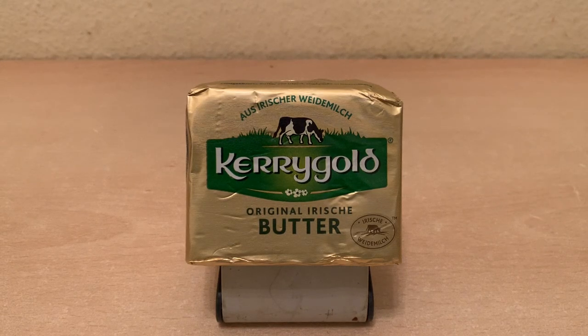Welcome back to Retro Game Geek. Today I'm going to be reviewing this package from China, Kerrygold Original. I must qualify this by saying this was sent to me for review, but I will try not to let that taint my opinion for this handheld.